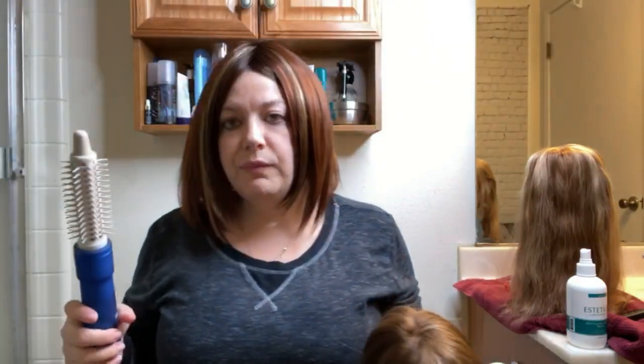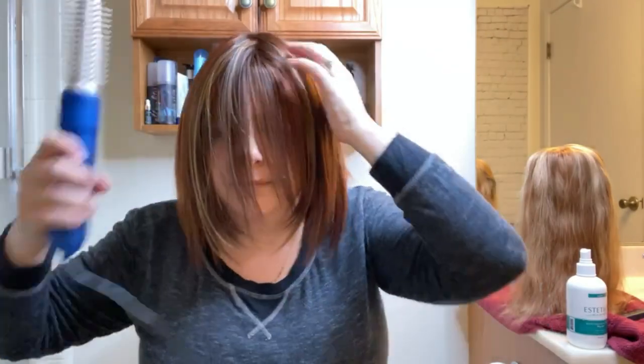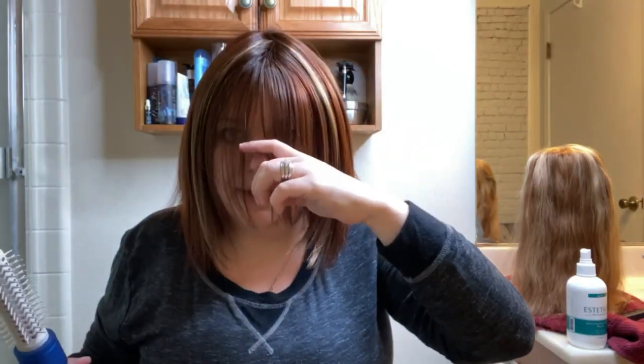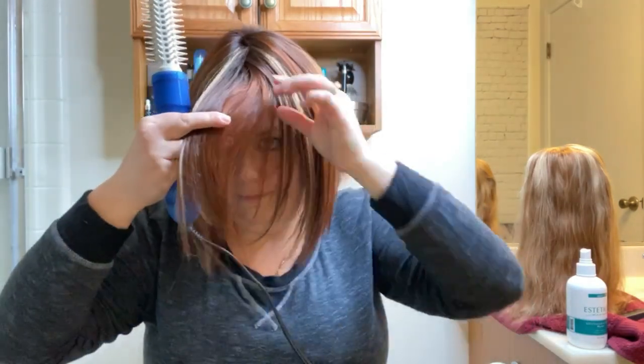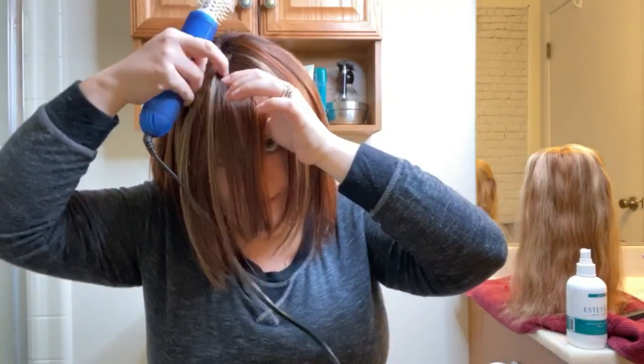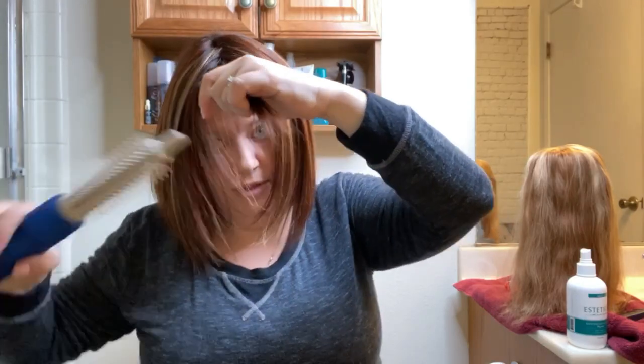If you have bangs and you want to form them, I recommend cutting a little bit longer than your eyebrow — probably mid-nose. I'm not a hairdresser, don't quote me on that. Take them a little bit longer than you want, and — just for demonstration purposes, I'm not cutting bangs into my Zion wig.